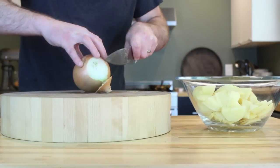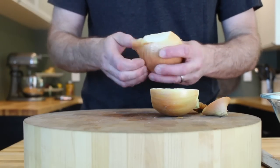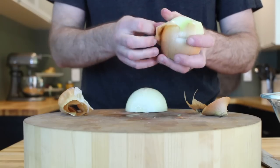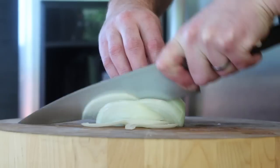Prep your onion by removing both ends, slicing it in half lengthwise, and then removing the peel. Just like you did for your potatoes, cut the onion into slices that are about one-eighth of an inch thick.